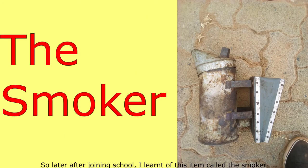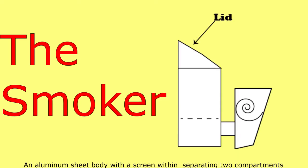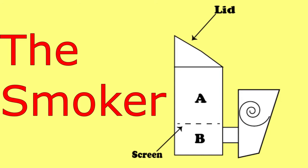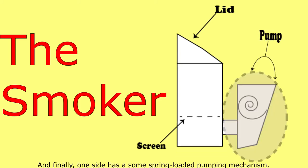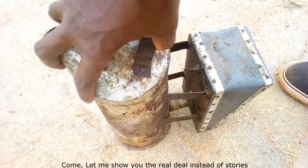Later, after joining school, I learned of this item called the smoker. It's quite a simple construction: a lid on top, an aluminum sheet body with a screen within separating two compartments, and on one side a spring-loaded pumping mechanism. Let me show you the real deal instead of stories.